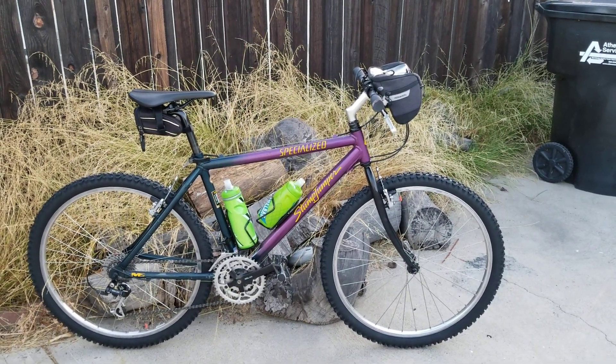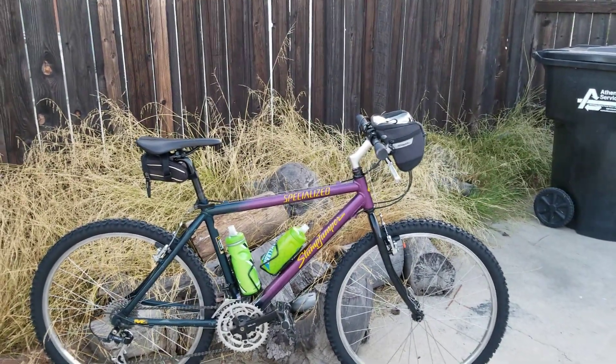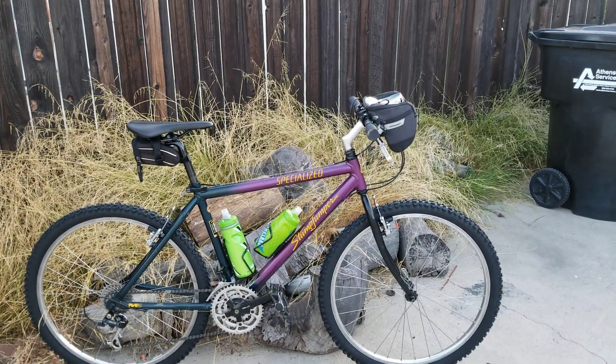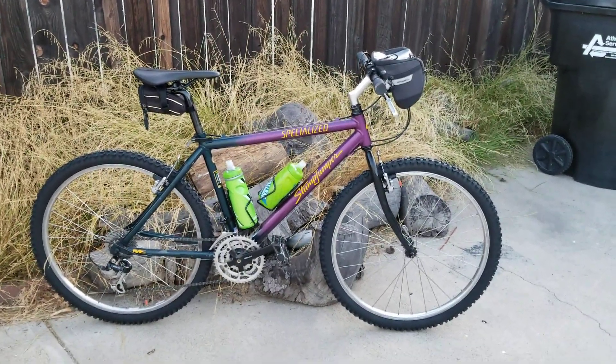Right now the tires are 26-inch — you don't even hear about 26 anymore — but 26 by 1.95. Good fat tire, fat enough for virtually everything out here. If you guys have questions on the old Specialized, please give me a call.